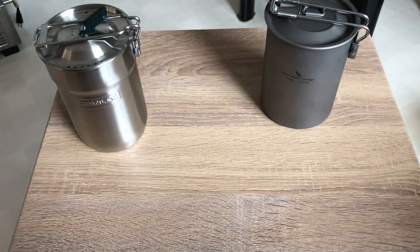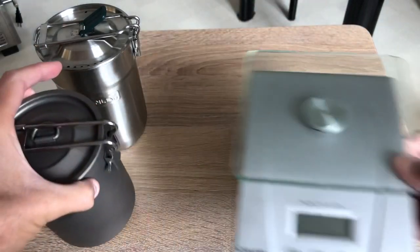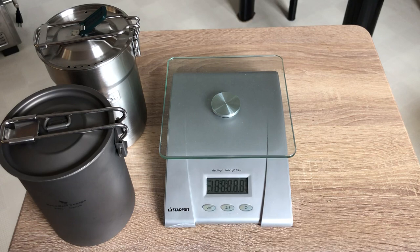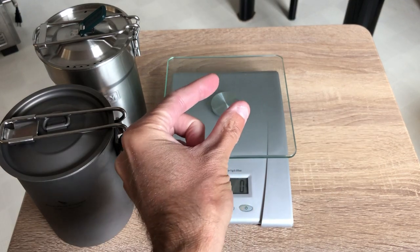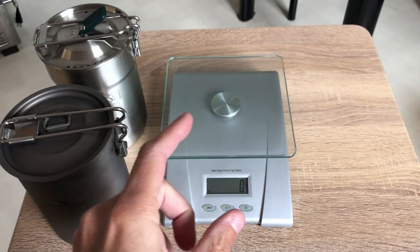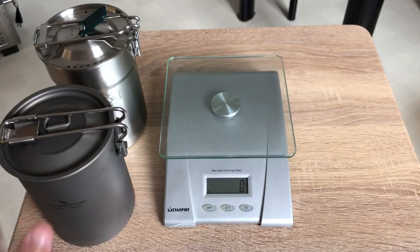You guys will probably want to see a weight test to see the difference. Let me turn on the scale and let it calibrate. This scale is really precise — I have a little calibrating weight and it is exactly 5 ounces, so it's nicely calibrated.